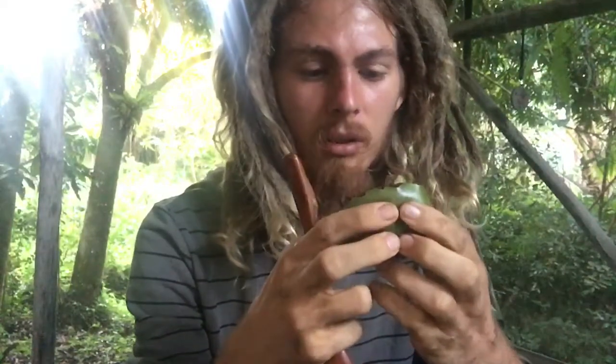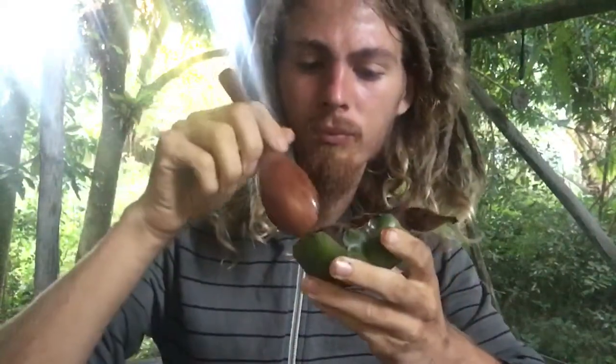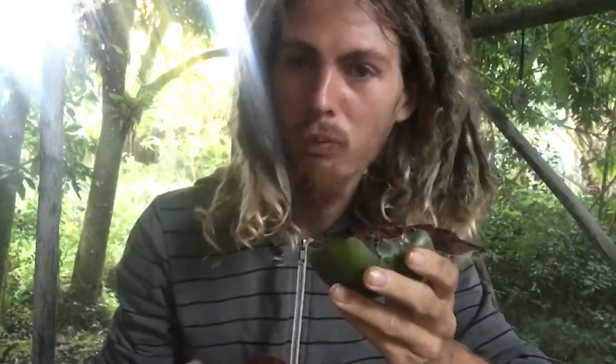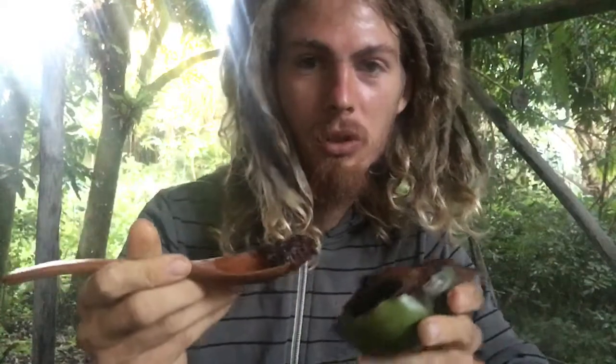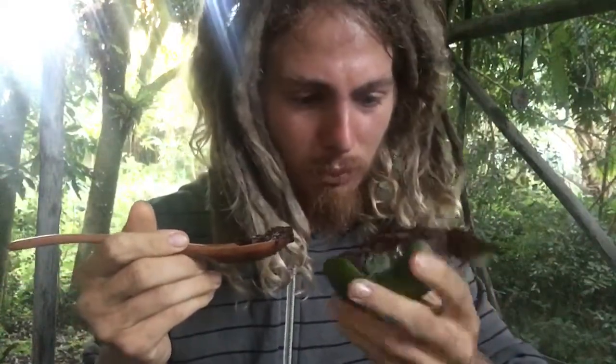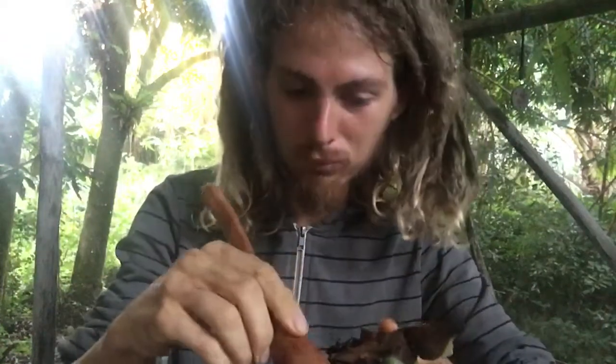I don't know, maybe this one wasn't as ripe as I thought. It's super soft and squishy but tastes like maybe it's not that ripe — the edges are pretty good. Maybe you're just not supposed to eat the middle part, I'm not sure. It's got a super nice creamy consistency, not a whole lot of flavor at least in this one. I guess I have a feeling it could have ripened up more.